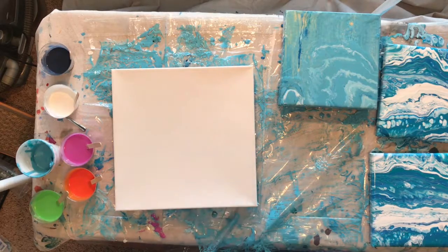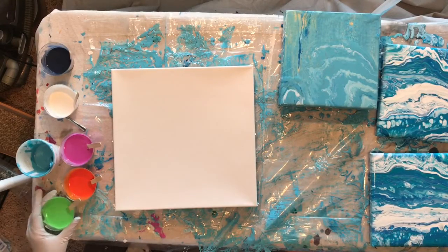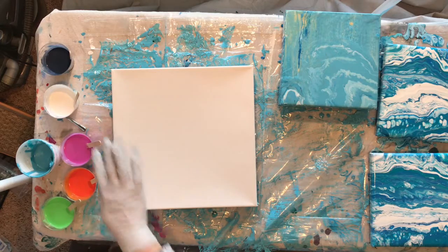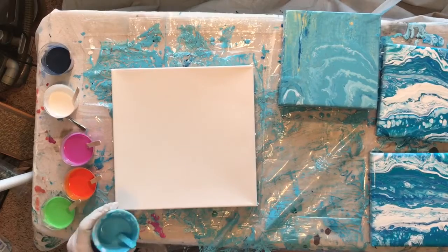This next project uses colors I've never used before — I have no idea if this is going to work. These are all Winsor & Newton except for the white, which is Liquitex Titanium White: Permanent Green Light, Cadmium Orange, Permanent Magenta, and Payne's Gray.